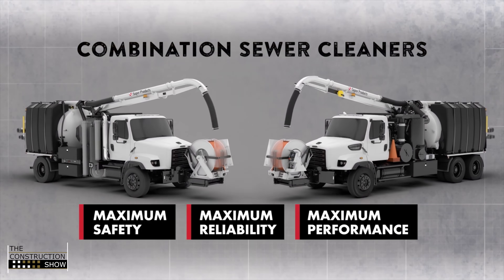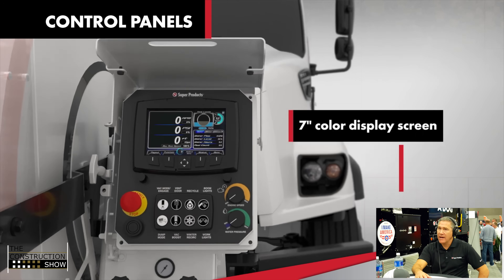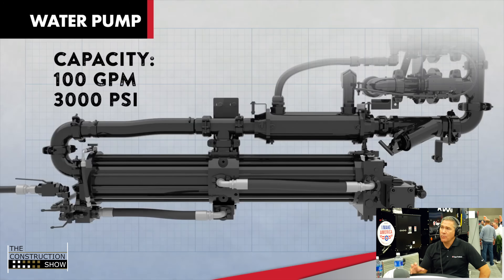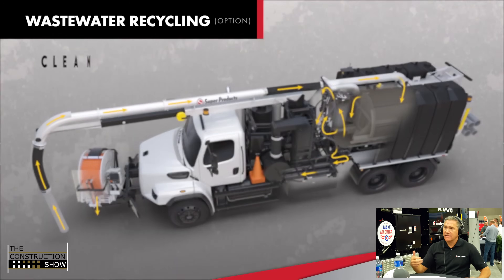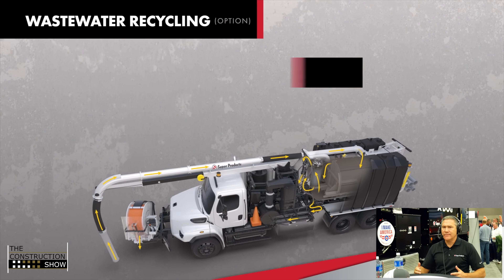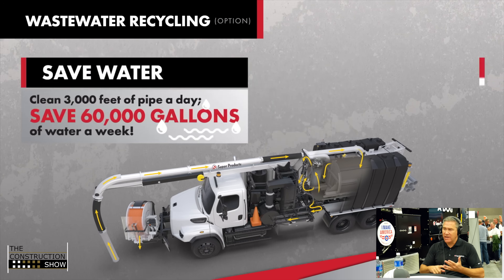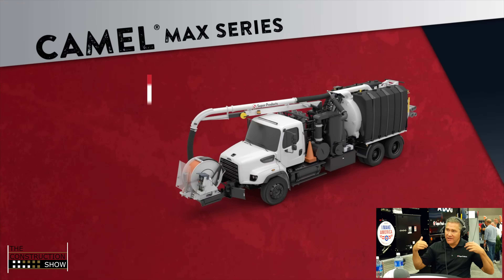We also have a combo truck called a camel. Those trucks are used for cleaning sewers, storm drains, and areas like that - keeping our infrastructure flowing. The main difference is the water pump: this unit has an 18 gallon per minute pump, but the camel has an 80 gallon per minute pump. You need a lot of flow to flush out lines, and we also have the vac to pick up any material. After a big storm, storm drains get plugged up with trees, branches, dirt, or sand, so you need our trucks to clean those out and let the water drain.